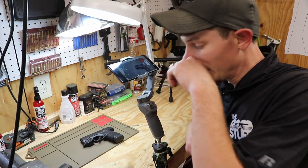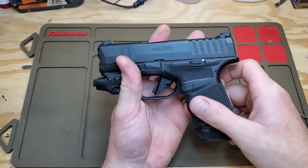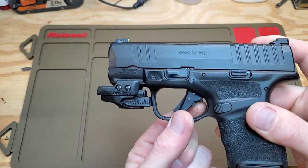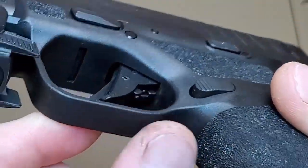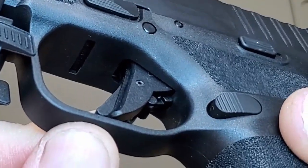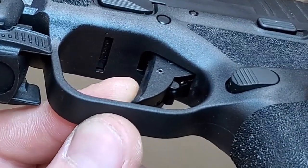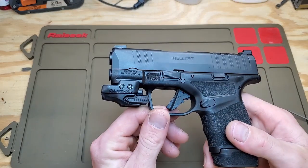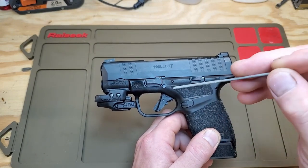I'm pretty confident I got my camera angle set up to give y'all a really good visual of what I'm trying to achieve here. I have the Springfield Hellcat here, and what we're trying to do is work on that sharp edge of the blade safety where my fingertip meets. We're going to smooth that over. I'll be using a small needle file — because it's small, I can get in here and work that edge with the trigger on the gun.